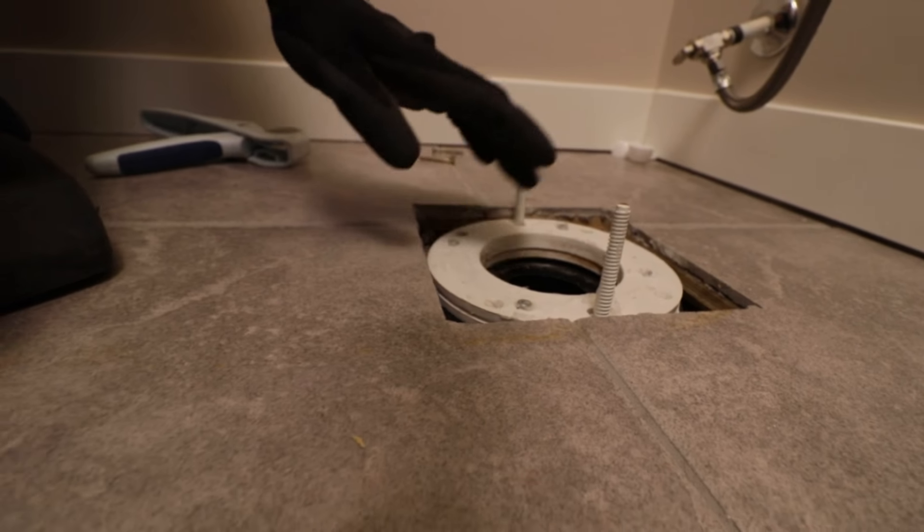Are you installing a brand new toilet and having some issues? You think your flange might be a little too low? Well in this video, we're going to show you how to raise it.